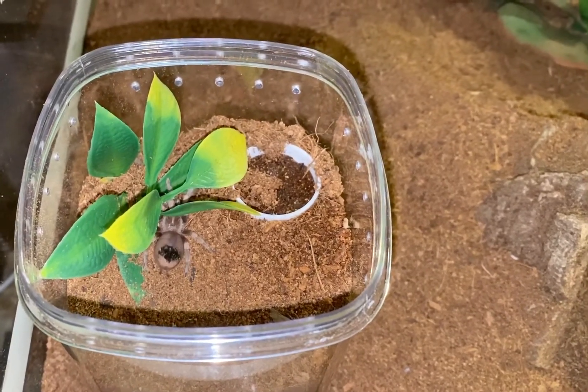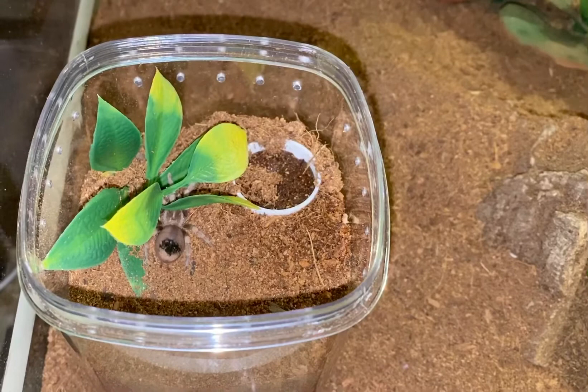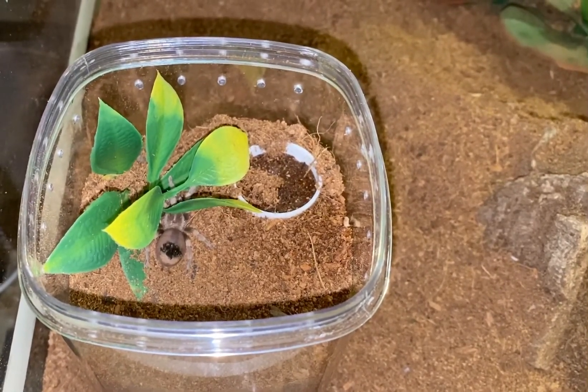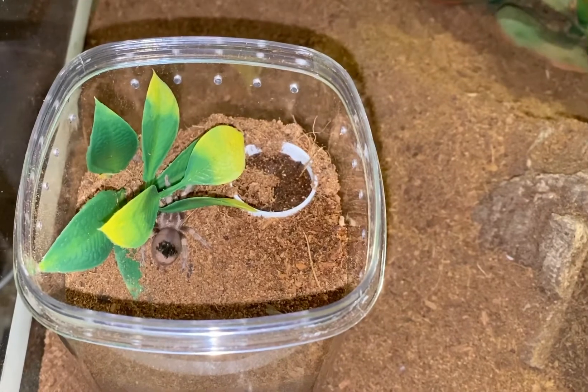In this particular case, I don't think Aragog likes drinking out of a water cap. I think he prefers getting the water from a wet substrate. I'll keep monitoring this behavior to see if my assertion is correct, and we'll adjust accordingly.